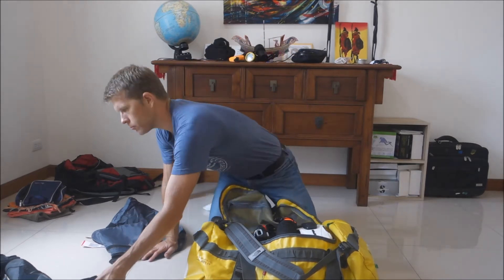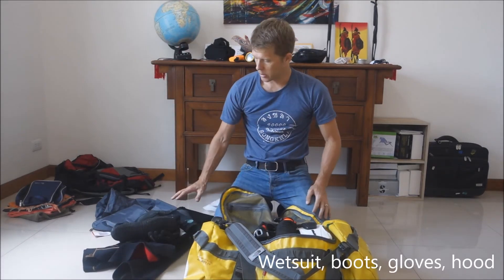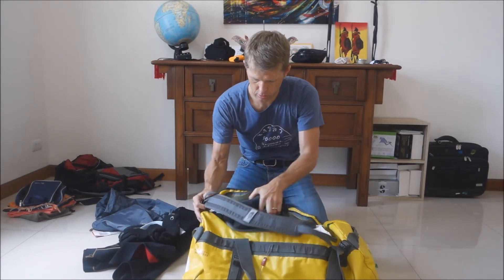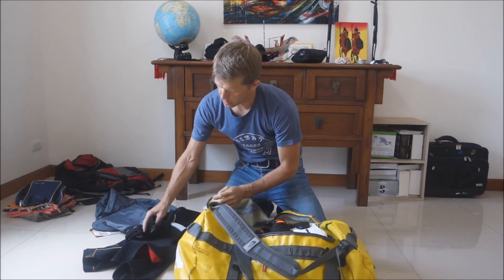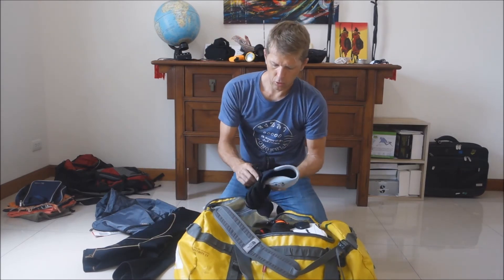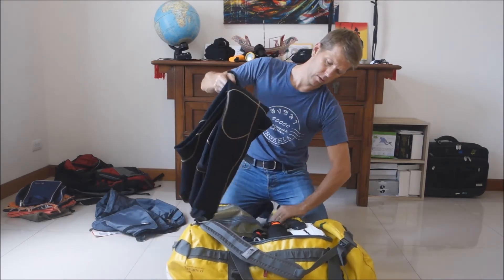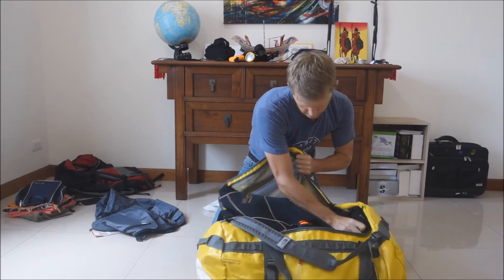The next group is the wetsuit. With the wetsuit I have my boots, my gloves, and my hood if I need that. I put the boots in, then the hood and gloves, and then the wetsuit.